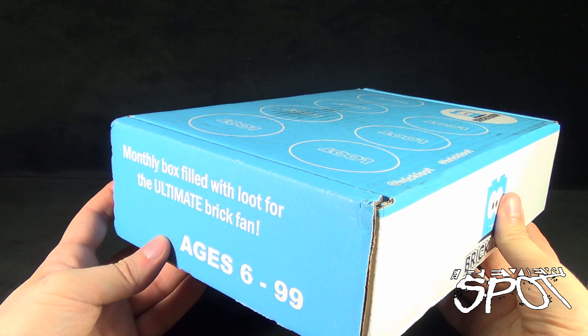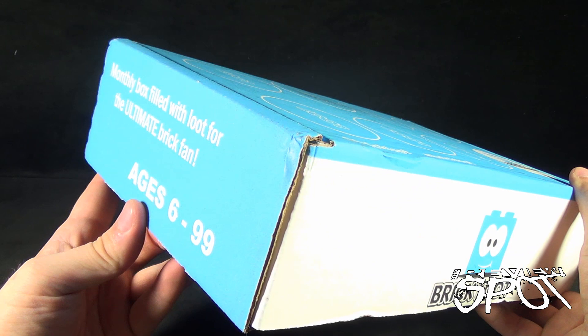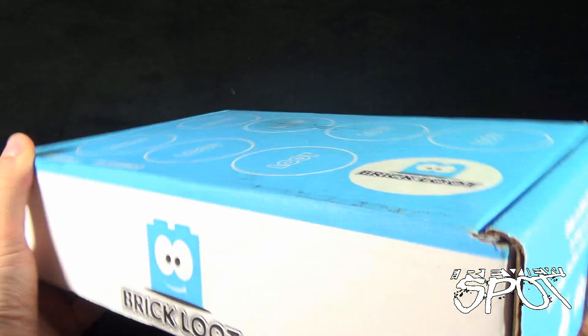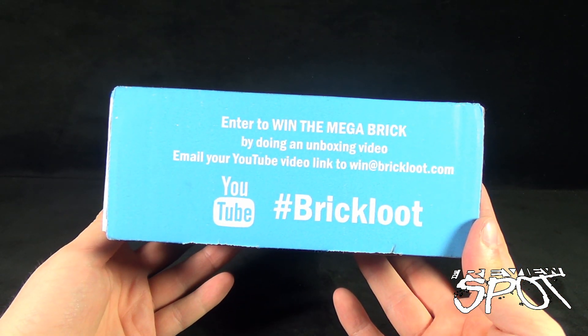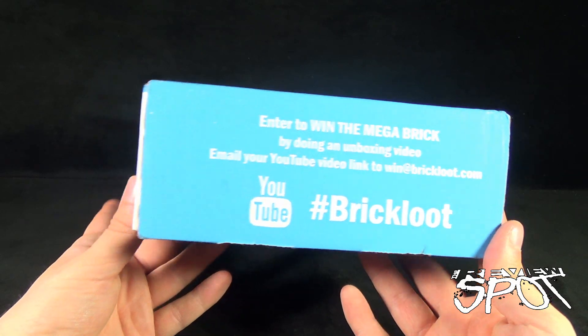If you're 100, they probably wouldn't say no, but 6 to 99 nonetheless. On the other side of the box: enter to win the mega brick by doing an unboxing video — email your YouTube video link to win at brickloot.com.